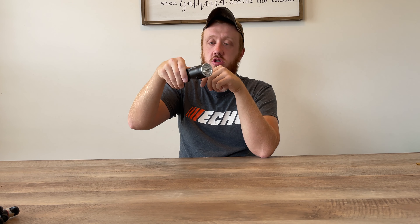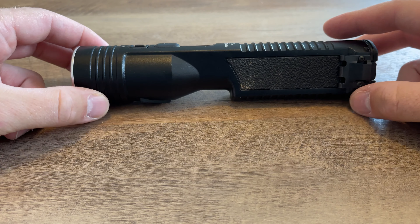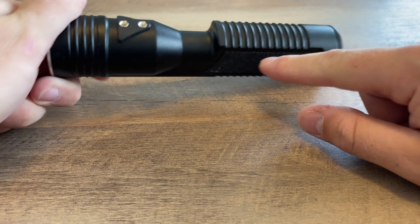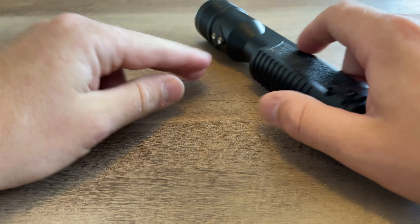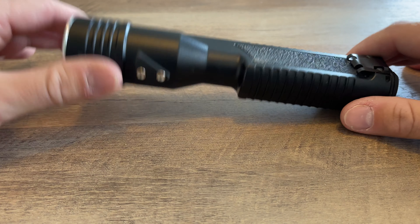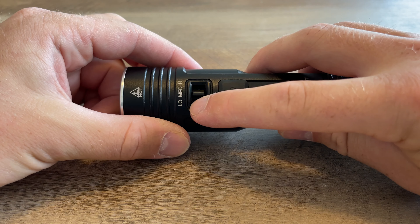This is where the charger rests and makes contact to charge. Like I said — low, medium, high. Let me get you guys over here for a closer look. Here you can see the rough textured edges I was talking about, the flat design, the charging points, and the low-medium-high selector.